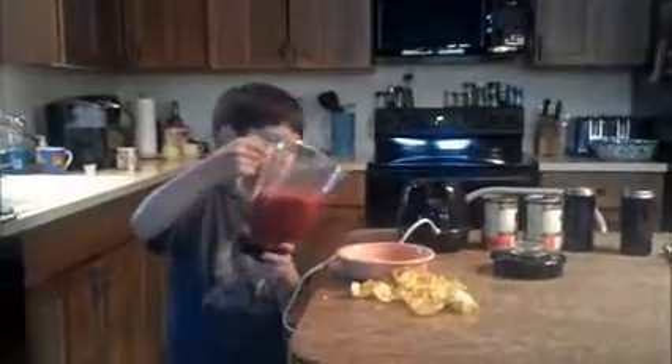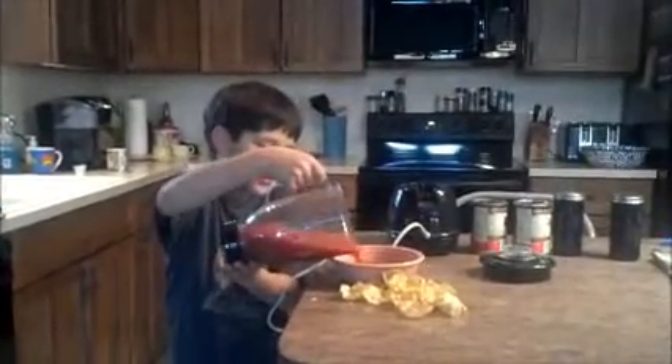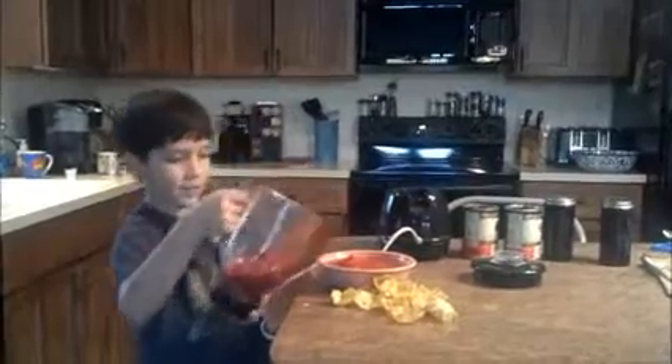Get it out. Then you pour it into a bubble. Then you try it.